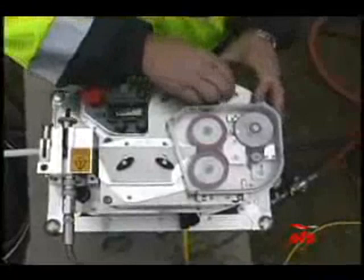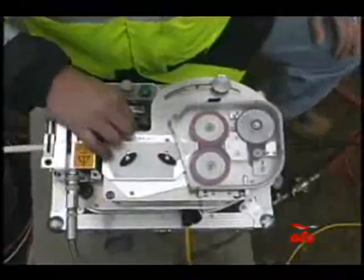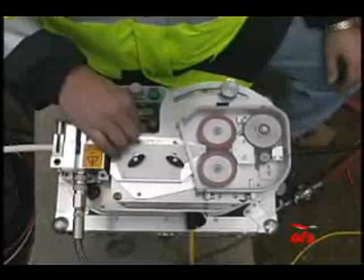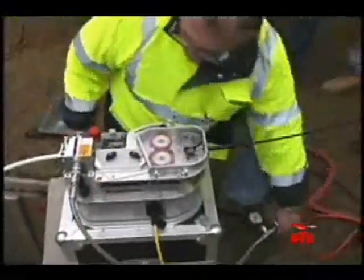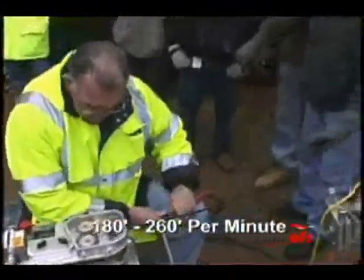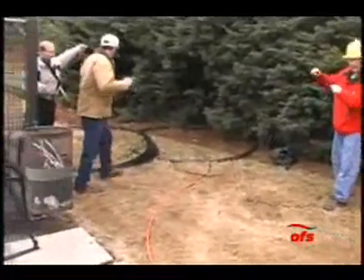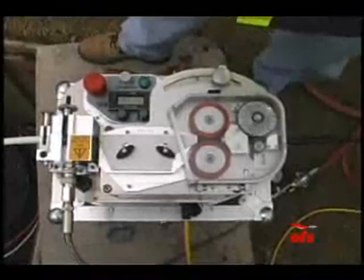The micro cable was loaded into the blowing machine. As with the microducts, the micro cable was initially pushed using only the drive wheel, with compressed airflow being introduced after the first 100 feet or so. Typical installation speeds for OFS's micro cables are 180 to 260 feet per minute, up to distances of 6,000 feet. In this case, the 1,000 foot length of micro cable was installed in 7 minutes.